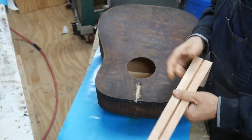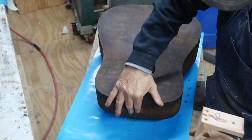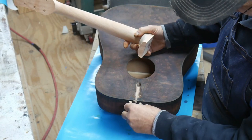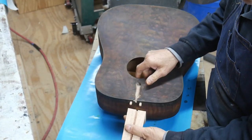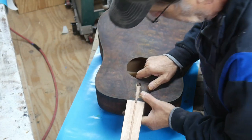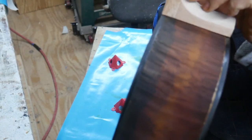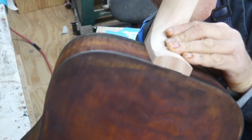According to the instructions, we need to test fit the neck to make sure that the heel of the neck fits flush on the guitar. So we're going to take the dial pins and put them in here, slide the neck on, and make sure it fits nice and flush. And it does — it's flush on the front and it's flush on the back.